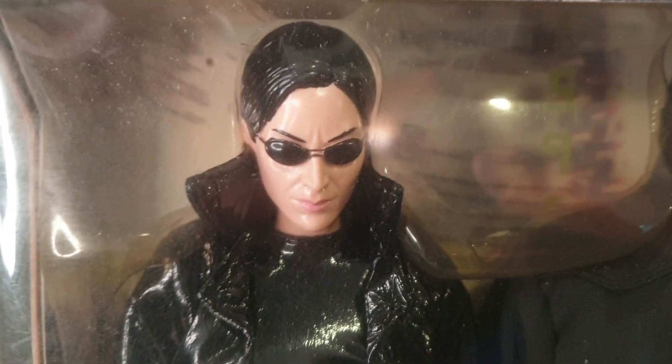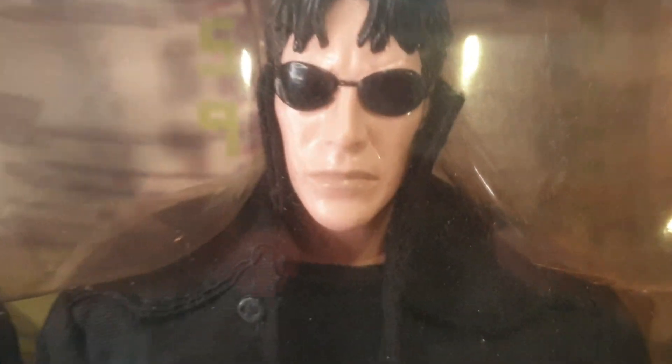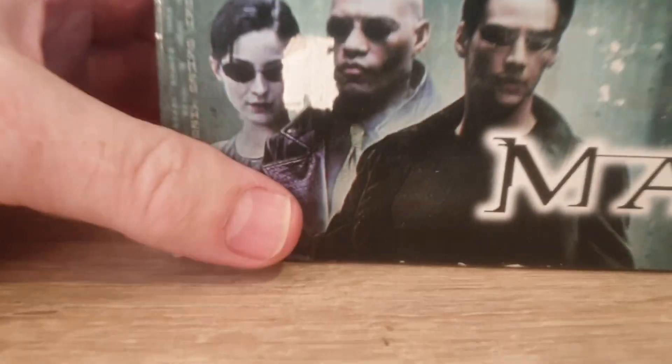These figures look really nice, and the head sculpts are very good. Let's see if we can get in here. They're very, very close, very well done. The bodies themselves are kind of bad in terms of very thin bodies. They do have some nice weapons — the Uzis — and it's hard to see these in the package here.